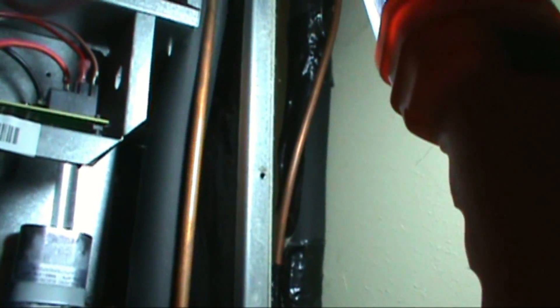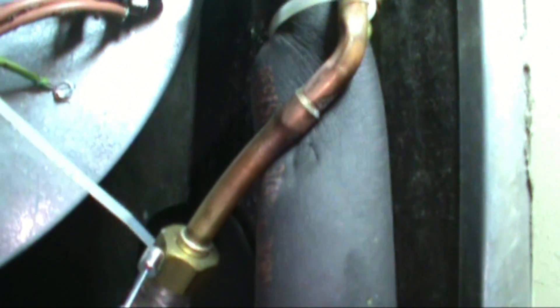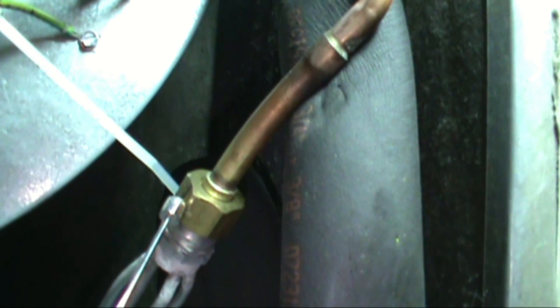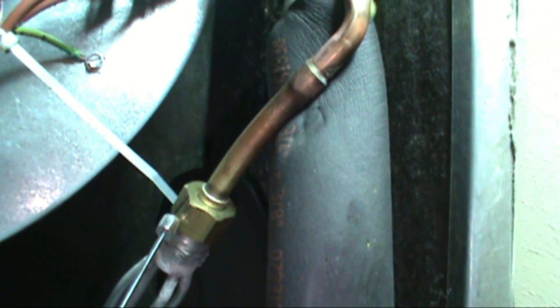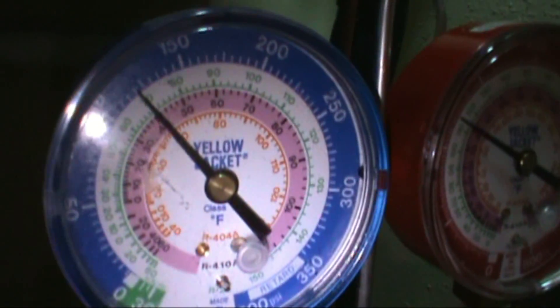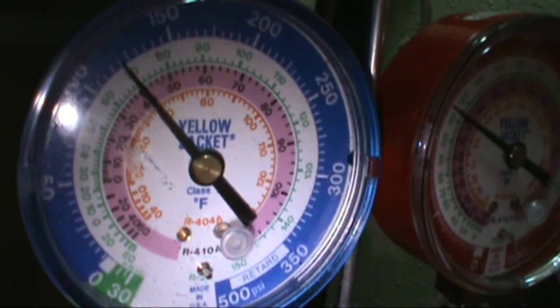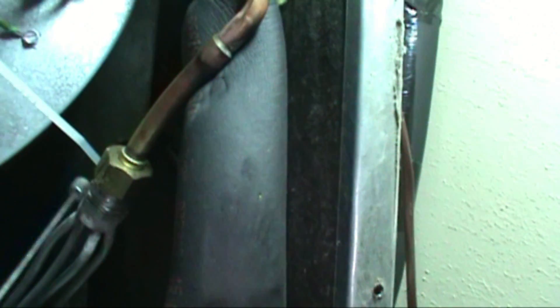The refrigerant is leaving the outside condenser on the little line — the high side, the liquid line — coming up into the apartment and hitting the piston in the indoor air handler. This is where it's boiling at 40 degrees. Remember outside on our gauge? I actually brought the gauges in — these would normally be on the unit outside. See that 40 on the gauge? This is our saturation point.